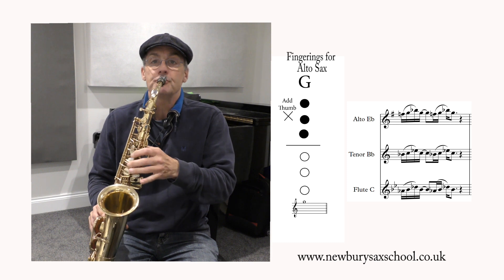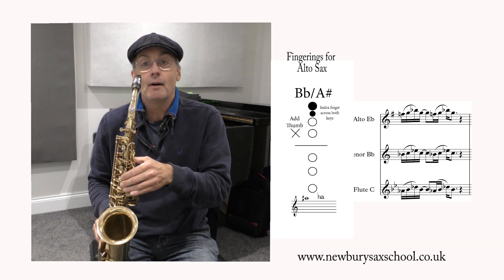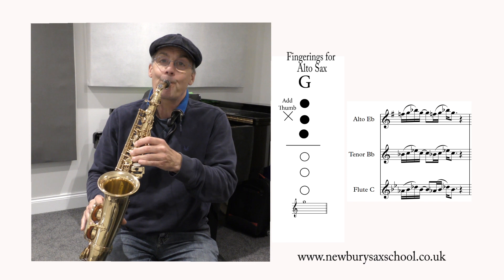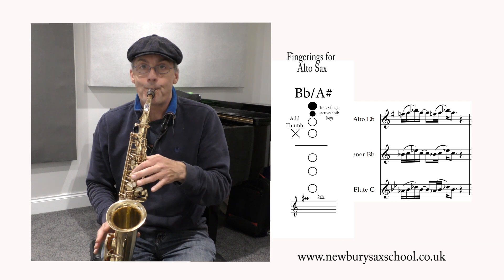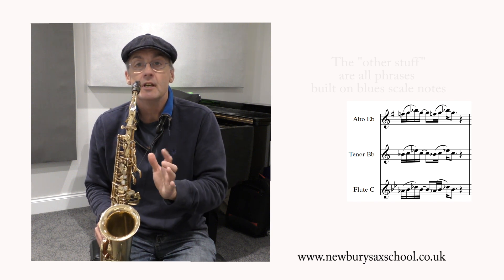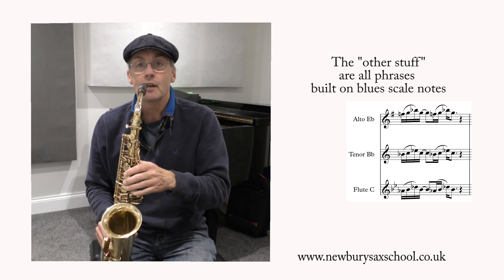Then you've got your G which is three fingers, then your B flat above that with thumb on, and then back to G with three fingers. Now I'm going to demonstrate it with the backing track and mix in other stuff that goes with it. Every time I play that lick you'll see it coming up on the video.